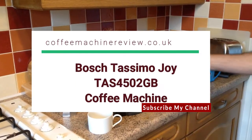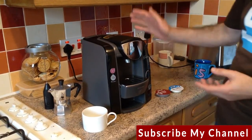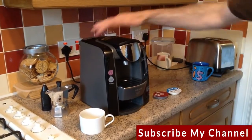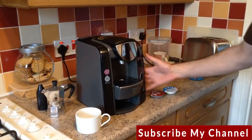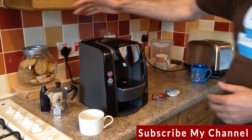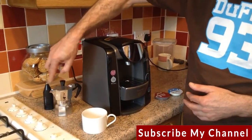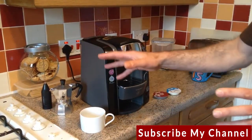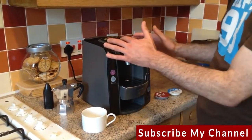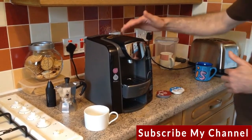Welcome to my review of the Bosch Tassimo Joy coffee and drinks maker — this is the 4302 model. It's very simple to use, really quite stylish, with smart black plastic and metal fittings. Traditionally I've used one of these little hob-top frothers, perfectly good, but you need milk and beans, so I'm looking at the capsule-based system that the Tassimo uses as an alternative.